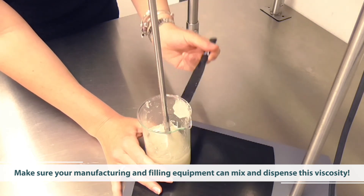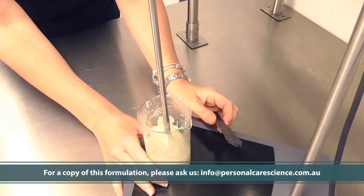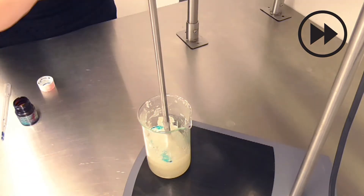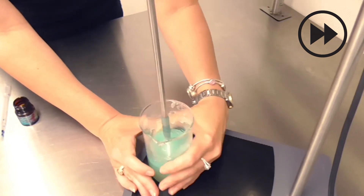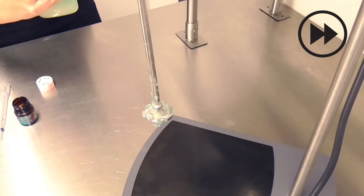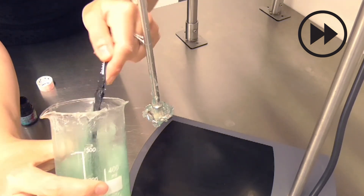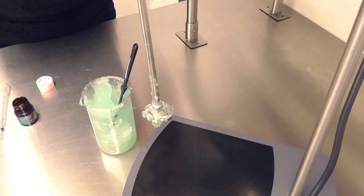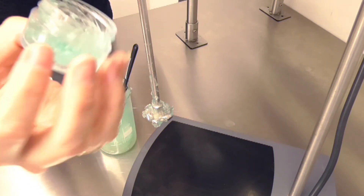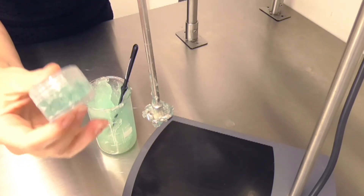The next stage is to add some colourant. To make sure it remains Cosmos suitable I am using a Campo colourant — the full name is provided in the example formula. This is an incredibly light, fast, and stable colourant. After all bubbles have dissipated from mixing, you'll be left with this beautiful clear gel. I've coloured it using a Campo colourant that is completely natural and suitable for use in Cosmos products, but also very light stable.